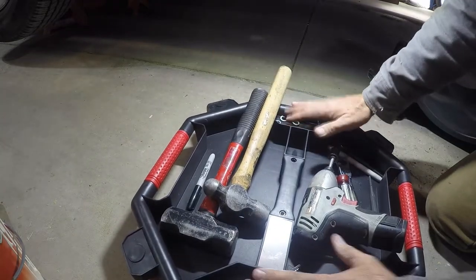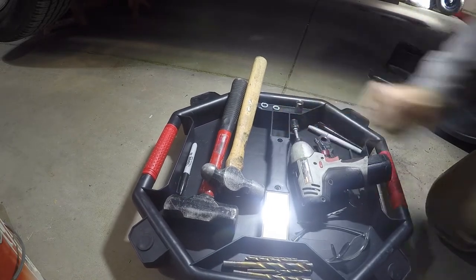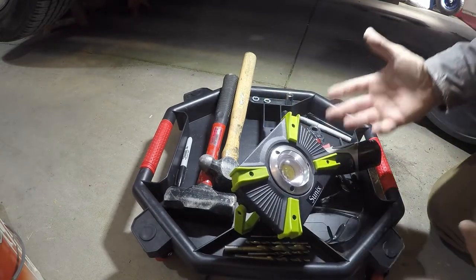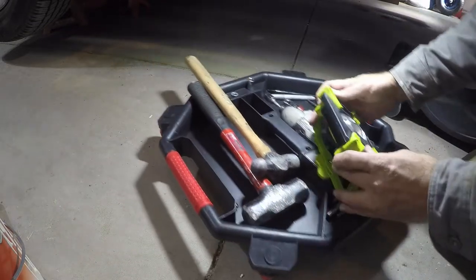It holds the tools, has a couple little pockets here for smaller parts, bigger pockets here, a little tray for small things you might not want to get away. It also has a little metal plate here that you can stick a magnetic light on — and who doesn't need more lighting under the vehicle? That's awesome, you can roll it around.